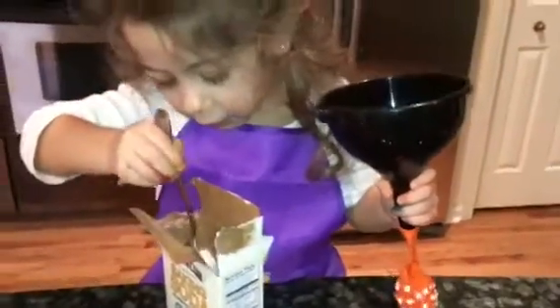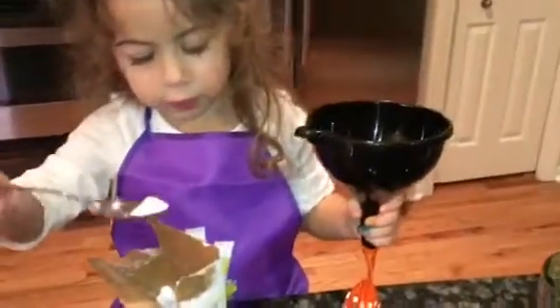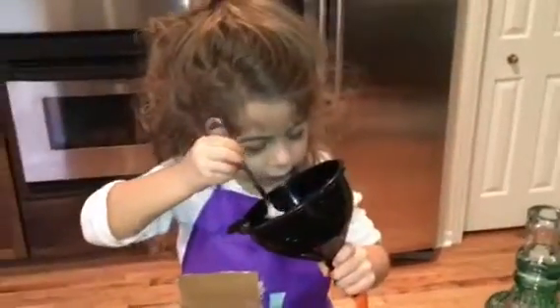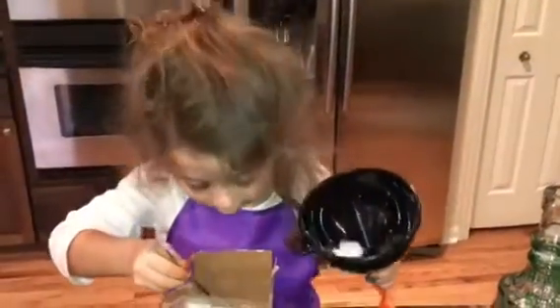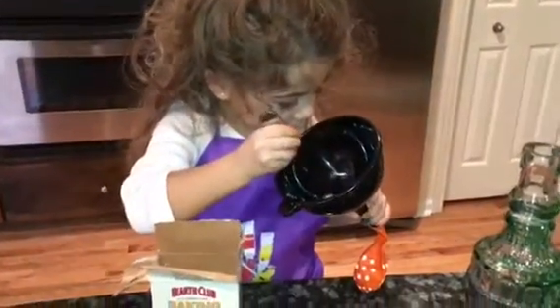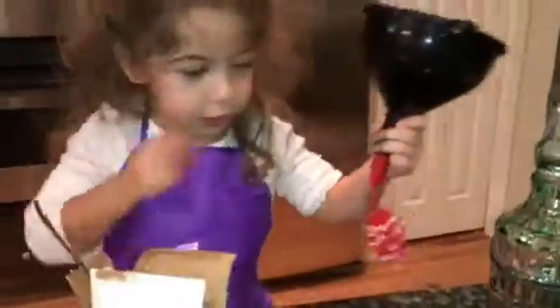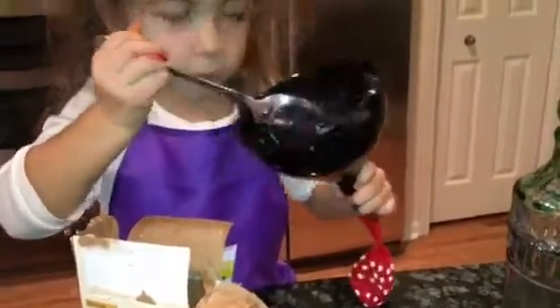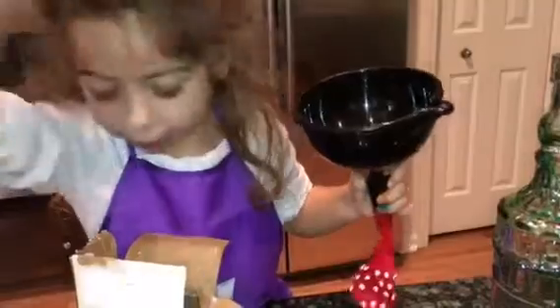Now we're going to put baking soda in the funnel and it goes into the balloon. So we're going to add baking soda into the funnel — approximately two tablespoons. We can just add one more. Make sure the baking soda goes down into the balloon. We're doing four balloons, so you're going to add baking soda to the second balloon — around two tablespoons. It doesn't have to be exact.